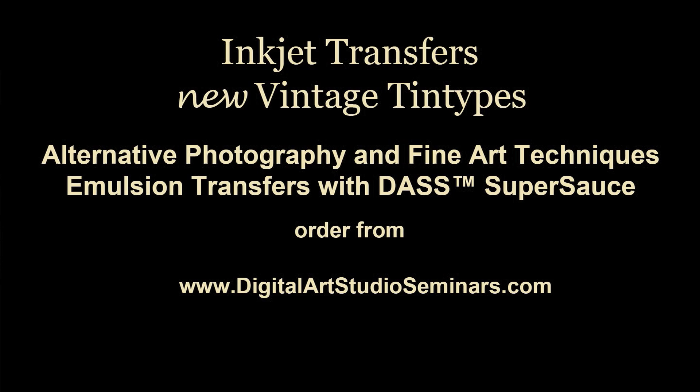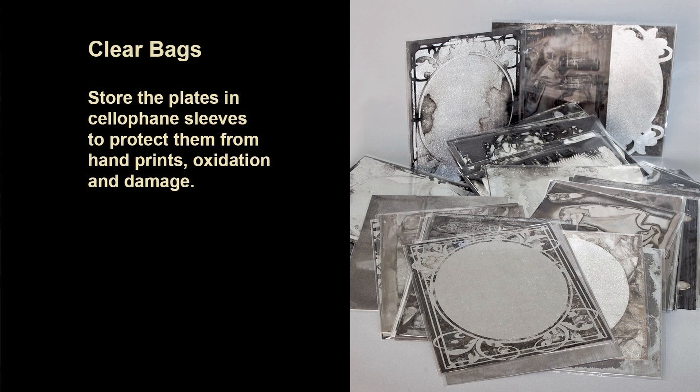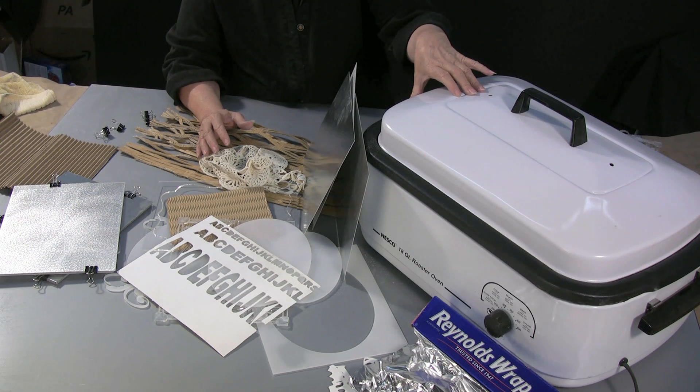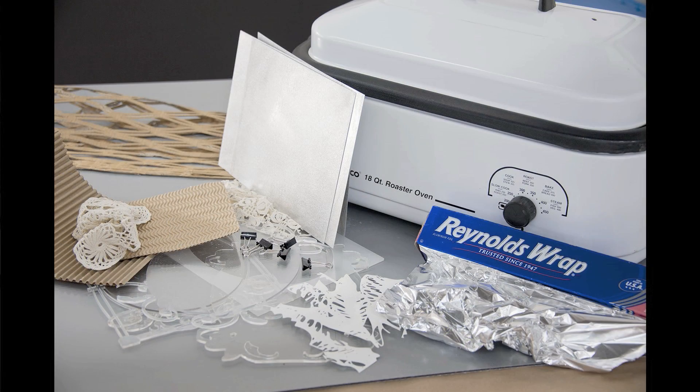We've come to the last way that I want to show you on how to cook and antique these plates. This is going to be an example of how to use an oven roaster or turkey roaster. Using a container like this will allow you to cook about 20 plates all at one time.